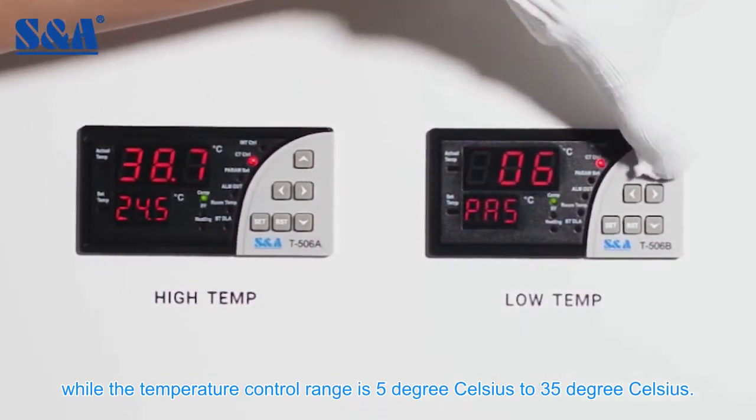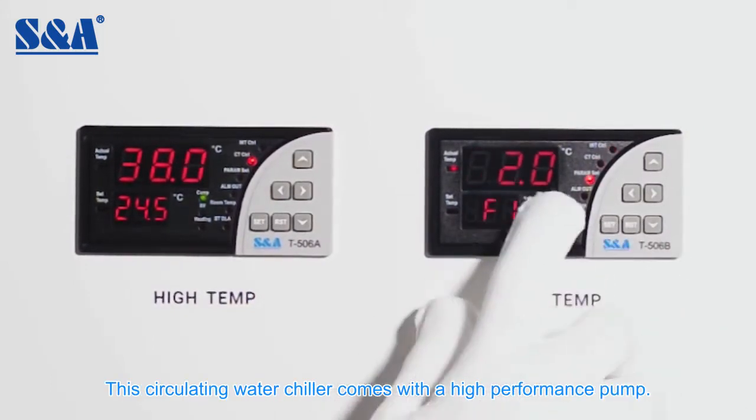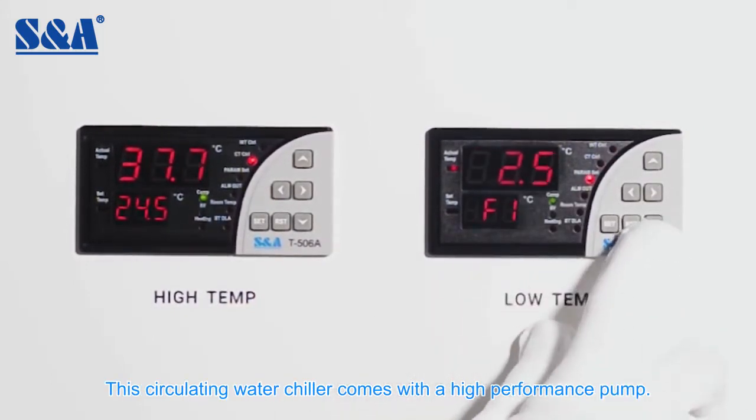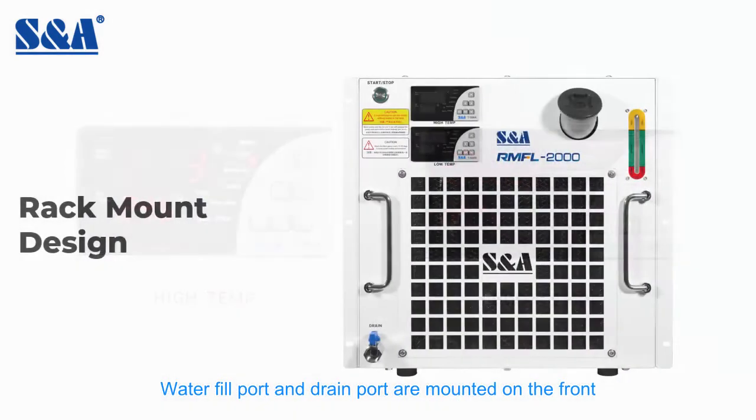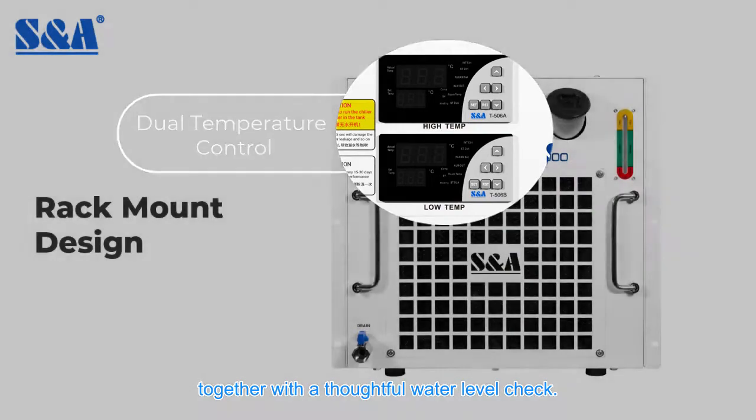Temperature stability is plus or minus 0.5 degrees Celsius, while the temperature control range is 5 degrees Celsius to 35 degrees Celsius. This circulating water chiller comes with a high-performance pump. The water fill port and drain port are mounted on the front, together with a thoughtful water level check.